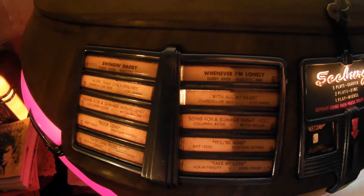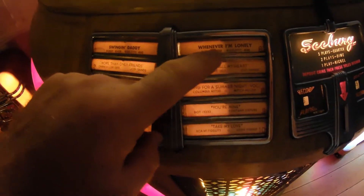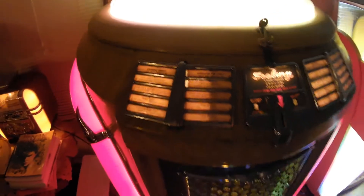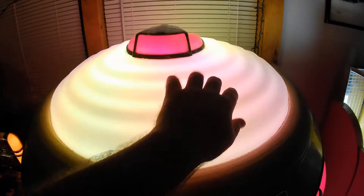The other neat thing about this jukebox is these title strip holders — they have a special design that magnifies the letters underneath the title strip, which is a metal strip holder. It's actually pretty easy to change the title strips.